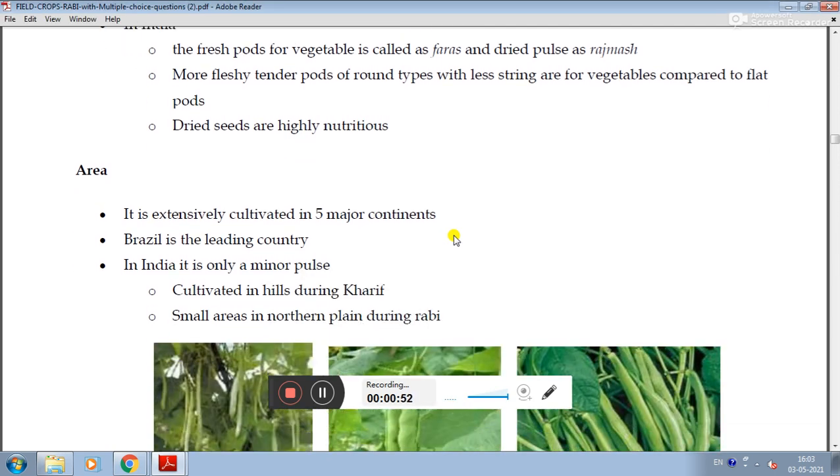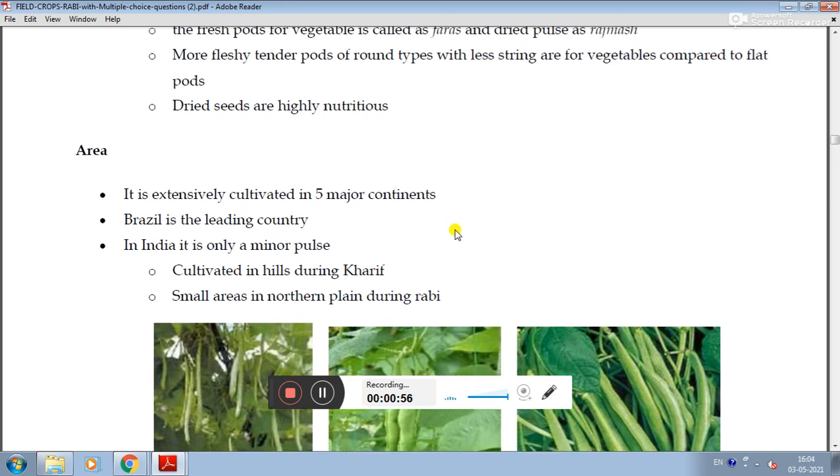It is extensively cultivated in five major continents. Brazil is the leading country in French bean production.